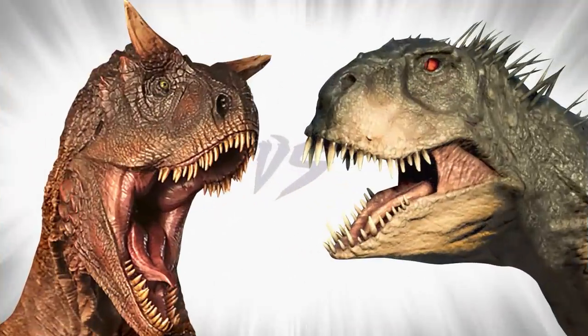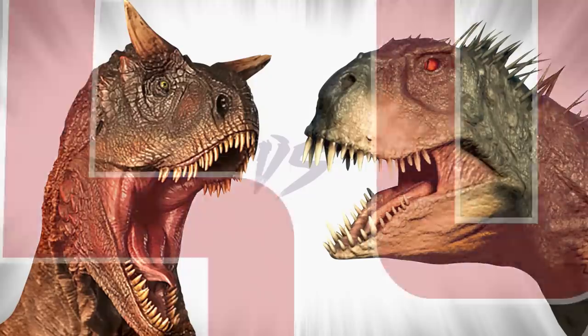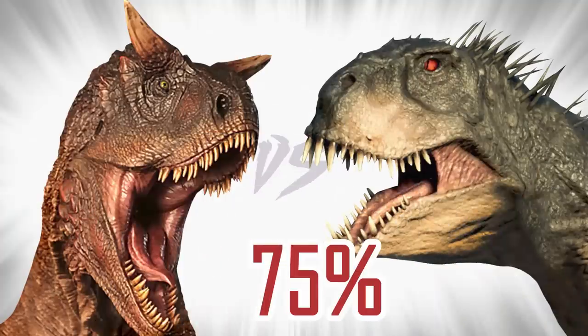Verdict. Due to arm mobility alone, Scorpios takes this battle. Plus he's more sneaky and larger, and intelligence is a big winning factor. So 75% goes to Scorpios Rex. The natural Carnotaurus doesn't stand a chance.